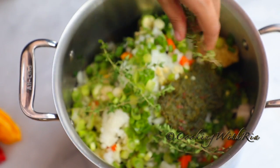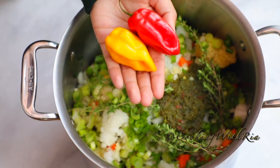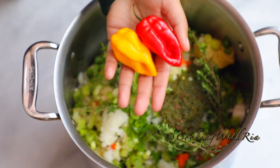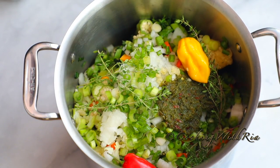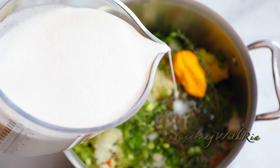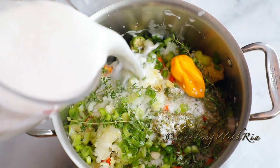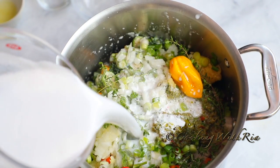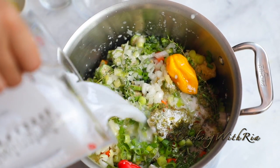Not forgetting the sprigs of thyme — which is a must for me — and the whole hot peppers, because we do not want to cut them and release the heat. And the extra virgin olive oil. One of the most important ingredients in this dish is the coconut milk.